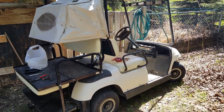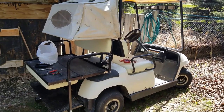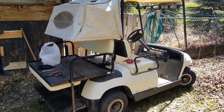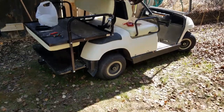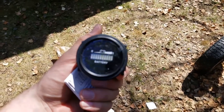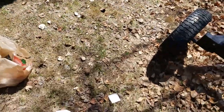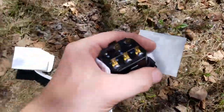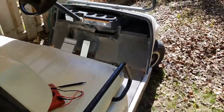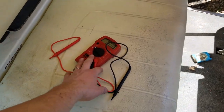I'm installing a battery meter in my Yamaha G19 golf cart. Got it on eBay, and I'm going to try installing it. It comes with some connectors and an instruction manual, and I'll show you what I've already done. I used my multimeter to check the voltage of the batteries.